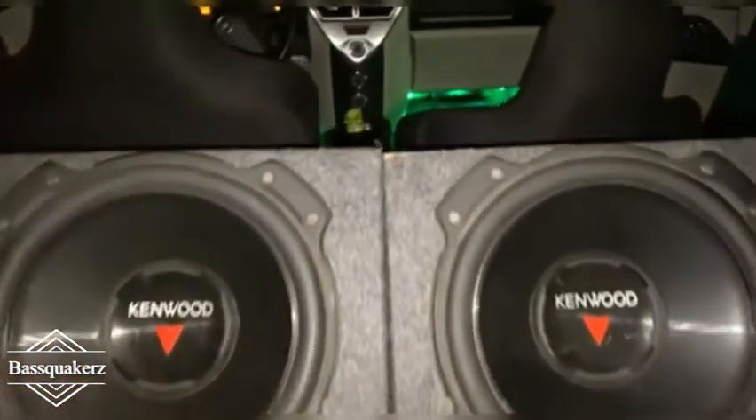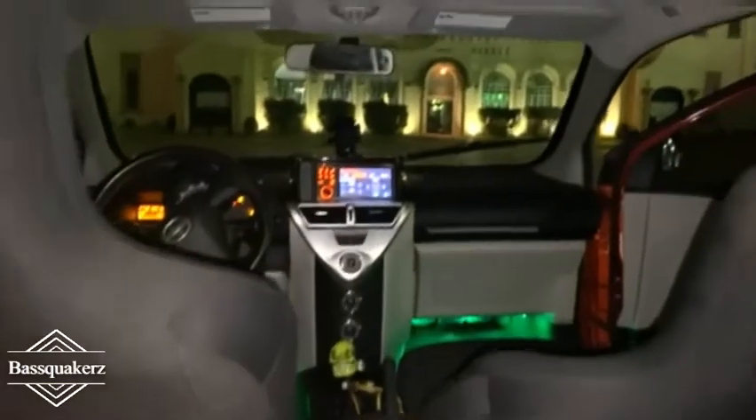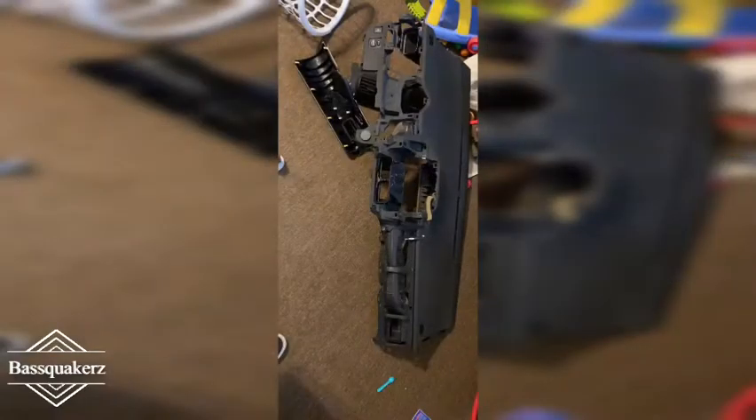Hey everyone, welcome to the Base Quaker project! Thank you so much for tuning in. This is what the car looks like before we started working on it. Here's what it looked like with the dash taken out, showing off the different pieces within our dash before they got their paint job.